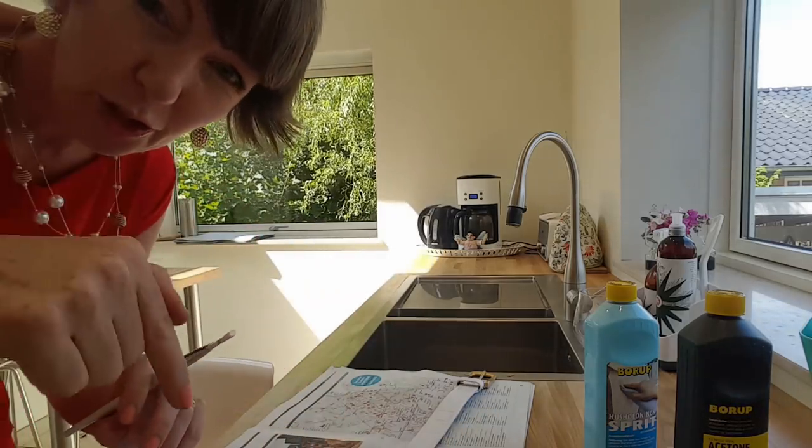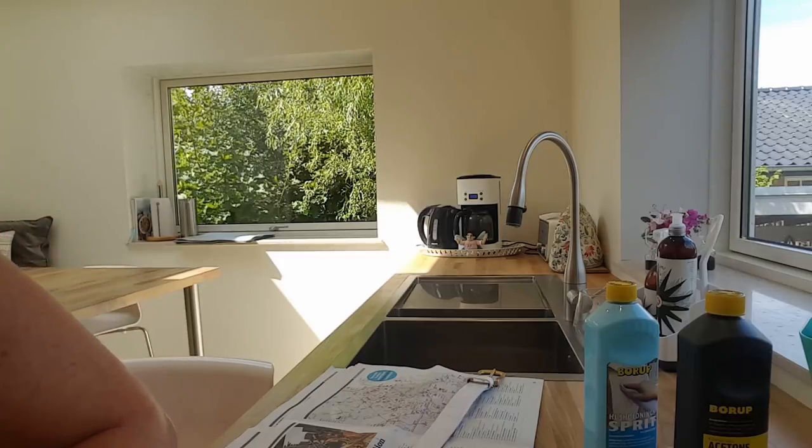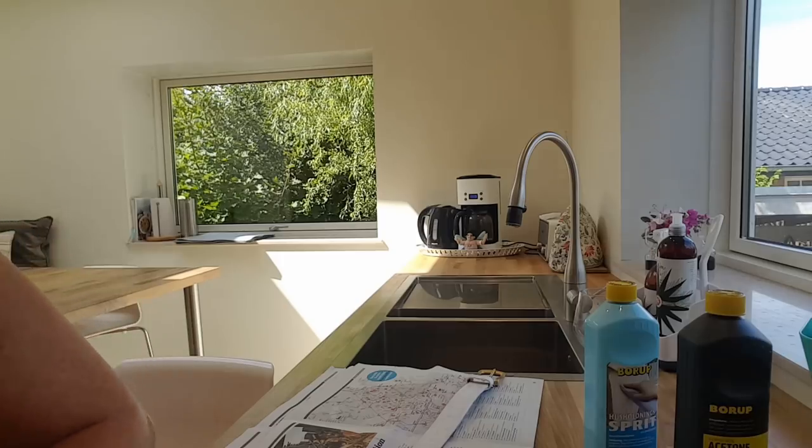Remember, always use a newspaper or something underneath. I'm at the end here — that was it. Then I'll just quickly rinse out my brush.